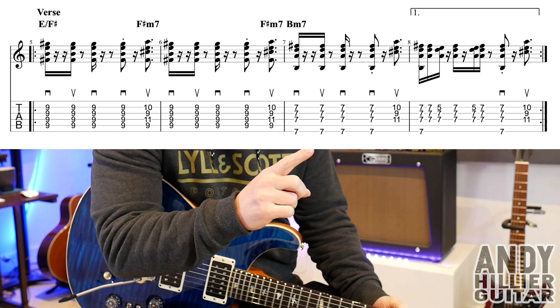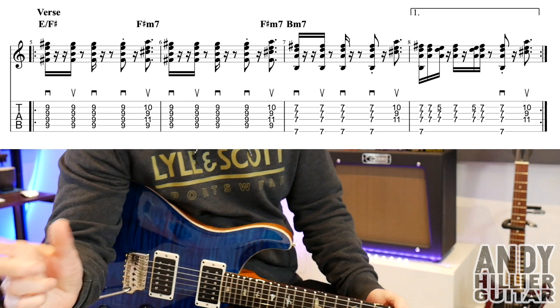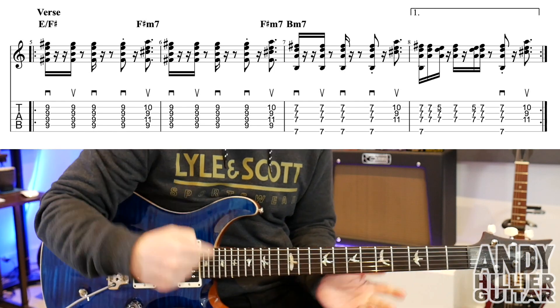When it's in the verse, it does the line twice. But on the second time through, it doesn't play bar 8 — it just plays bars 5, 6, 7 and you jump then straight to the chorus.